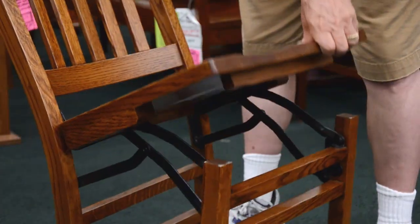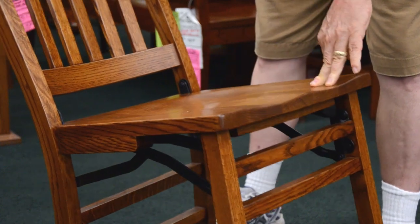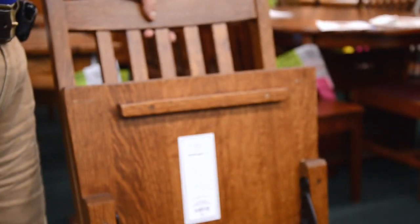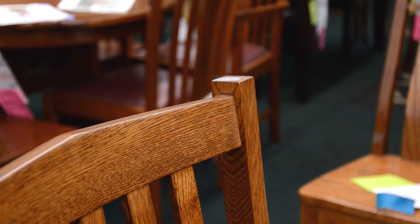Each chair is handcrafted with a very easy mechanism for opening and closing. You don't have to battle this chair to open and close it. It has bracing underneath, and the bottom of the chair is finished as nicely as the top, with full mortise and tenon construction throughout the chair.